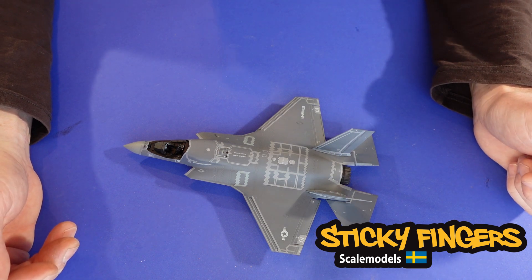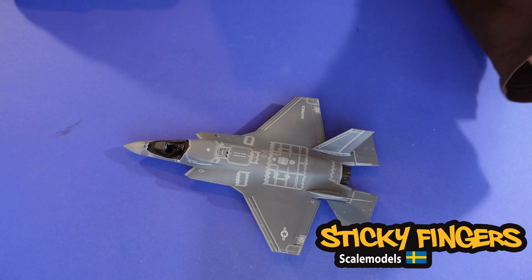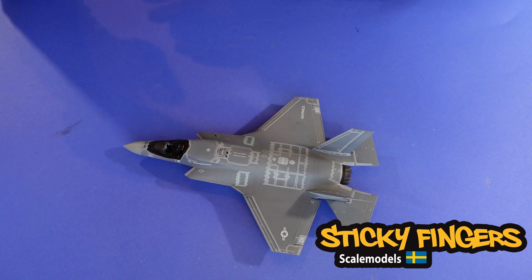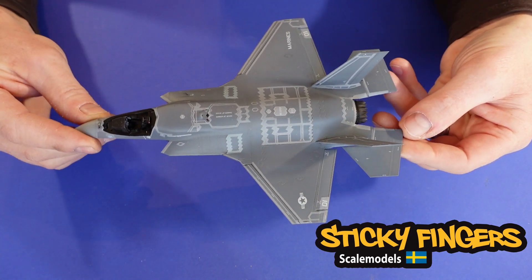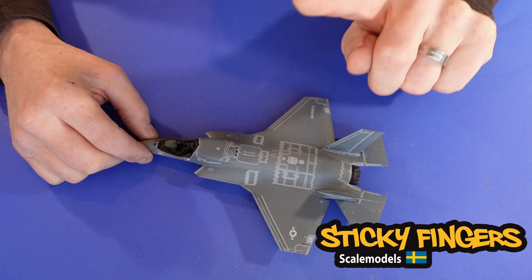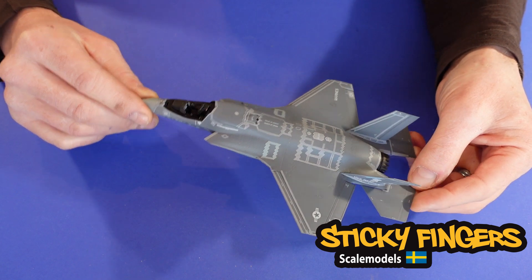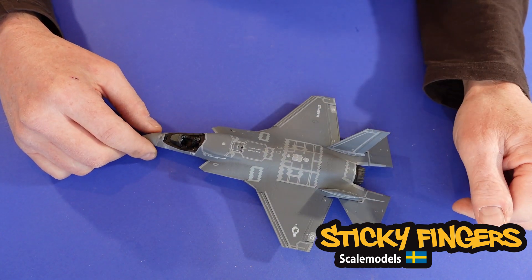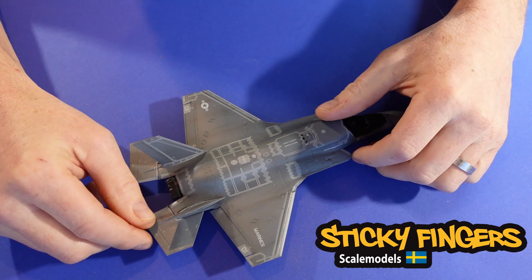I'm going to reveal in this video what the plans are for the diorama, so stay tuned. At the end of this video I will show you all the electronics and what's going to happen with this airplane. Please subscribe to the channel — it's free.